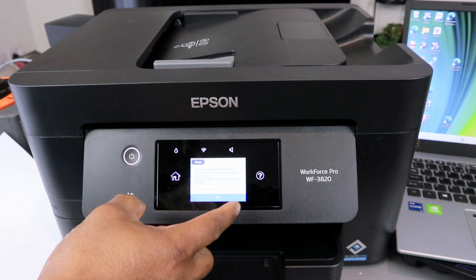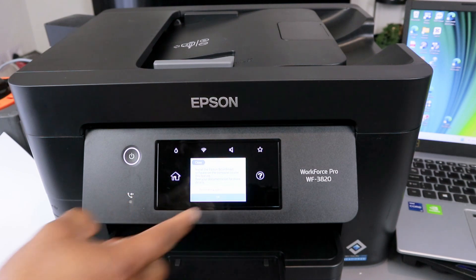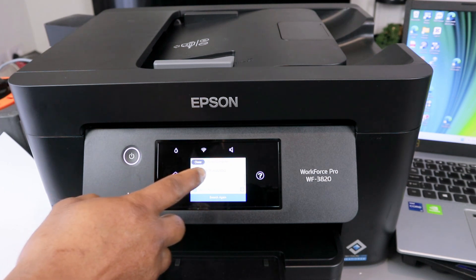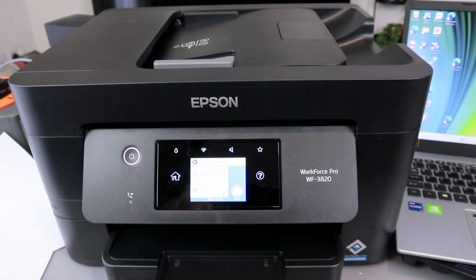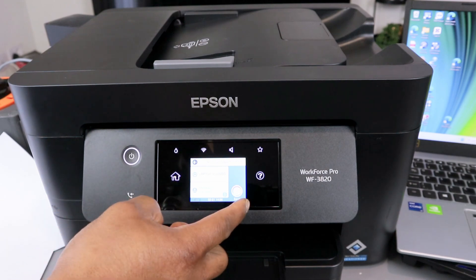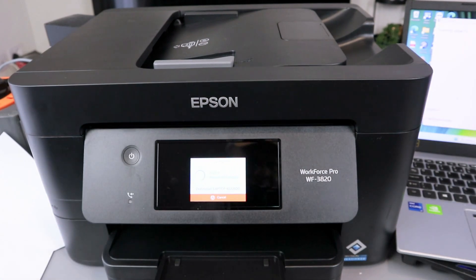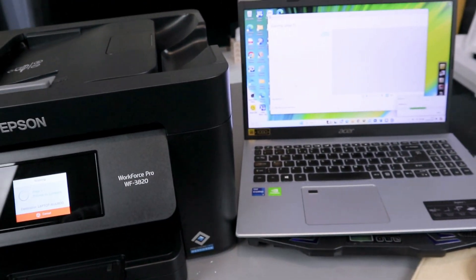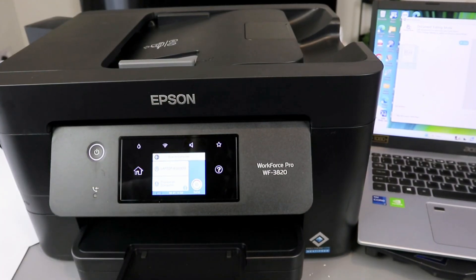Select Epson Scan Smart and click OK. Select Computer and find your laptop, then select it. Once you've done that, select Send. Now it's scanning — you can see it scanning to the computer. It's finished.